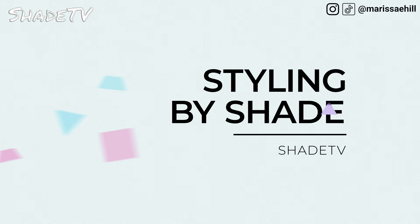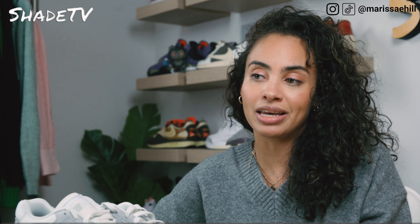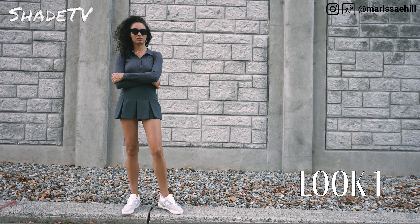Now let's talk about styling. This is a pretty simplistic colorway and I definitely wanted to play with the gray hues. For the first look I decided to go all gray — a gray sweater and a nice pleated mini gray skirt. I definitely think the gray hues will be perfect for a monochromatic look with this one.